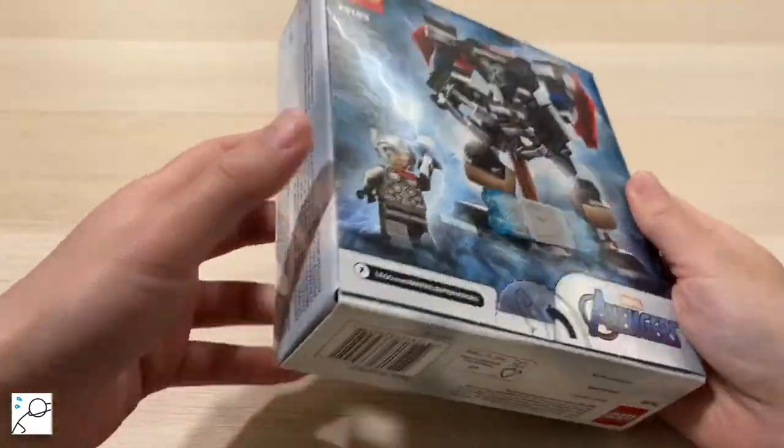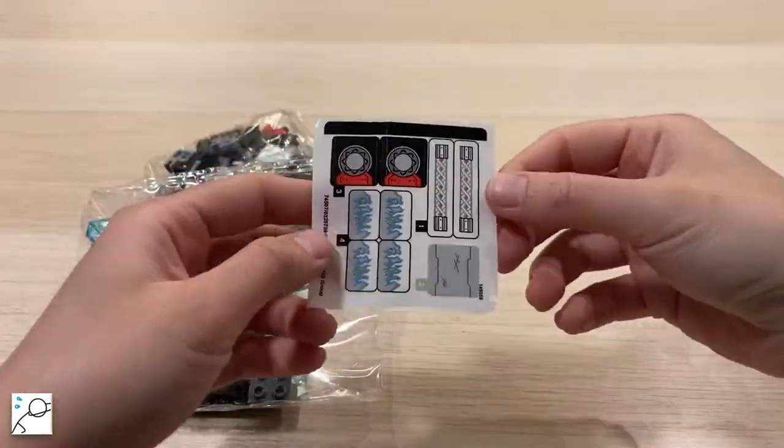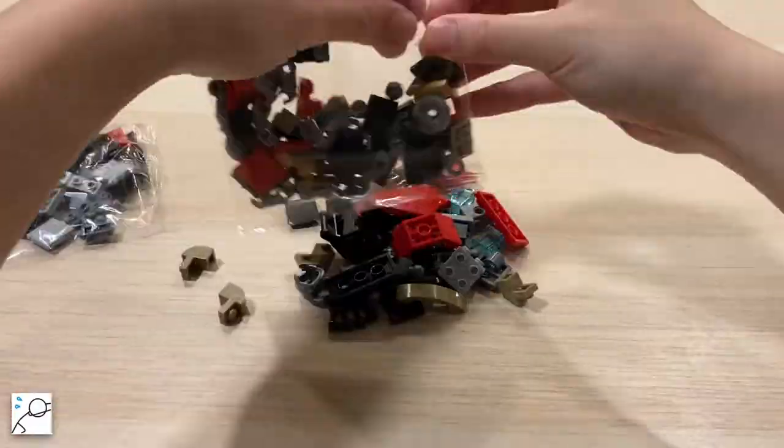This is a review of LEGO's Thor Mac Armor. Opening the box, we have a set of stickers, our building instructions, and 139 LEGO pieces.